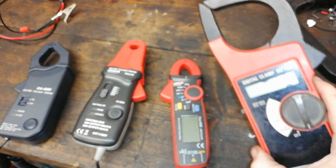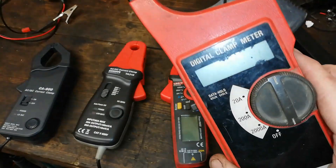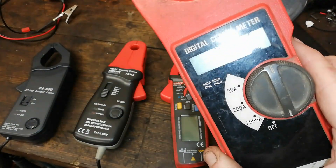And I use that in conjunction with this one here, which is AC only and up to 2000 amps.